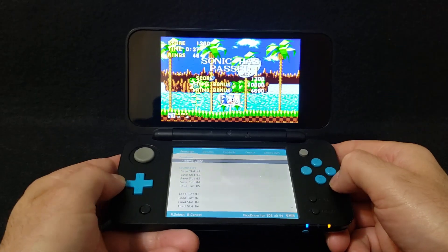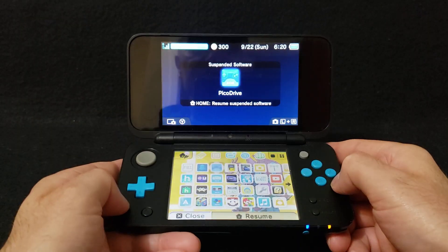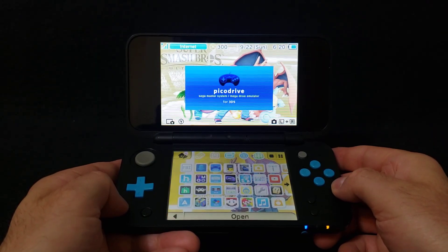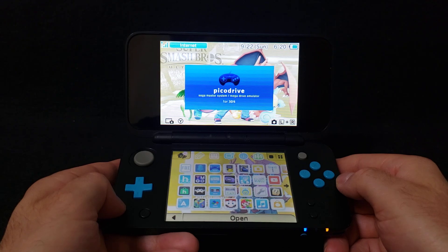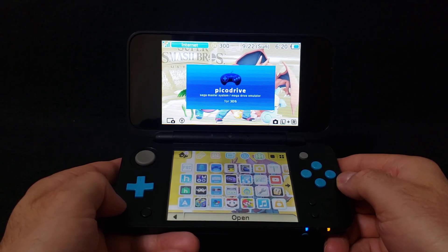Tap the screen, press the home button — now it's going to take you back to the main menu. Close it, and that's basically it. Like I said, you can run Genesis games, 32X, Sega Master System, and Sega CD.